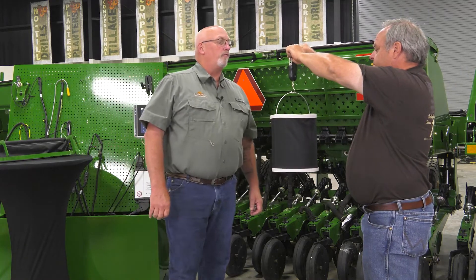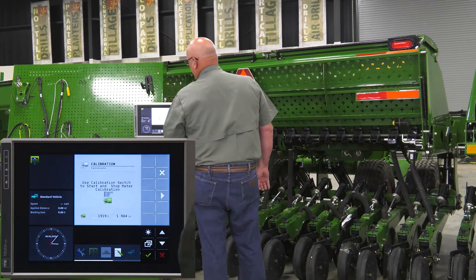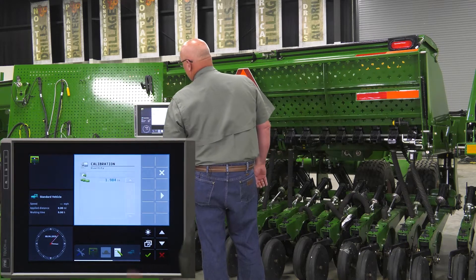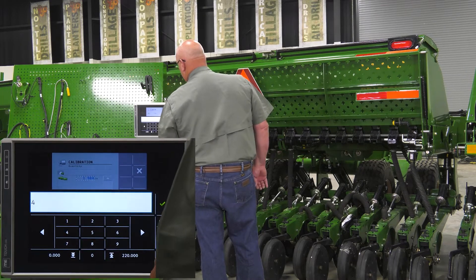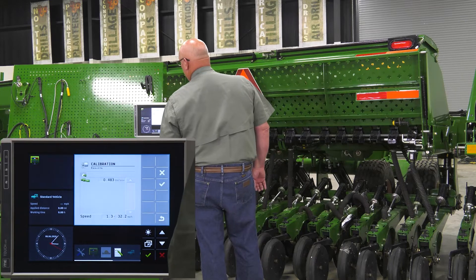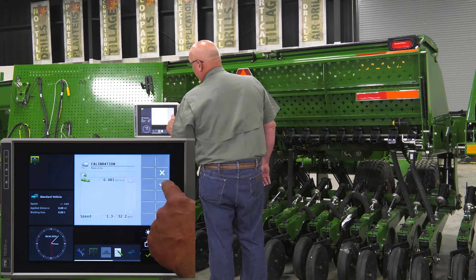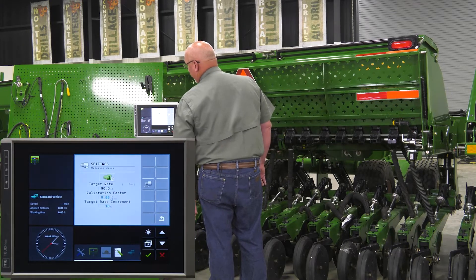For this test we caught 4.8 pounds. Now that we've stopped the meter and weighed the seed, touch the right arrow button. Enter the amount of seed caught, which was 4.8 pounds, then touch the right arrow. We come up with a calibration of 0.483 pounds per revolution. To accept this calibration, touch the check mark. If you wish to redo it, touch the X. We're going to accept the value entered.